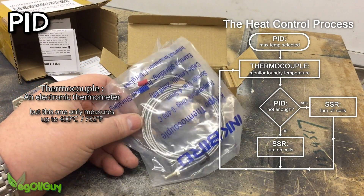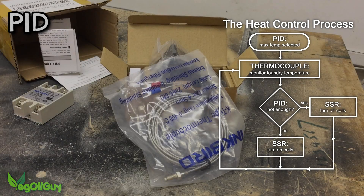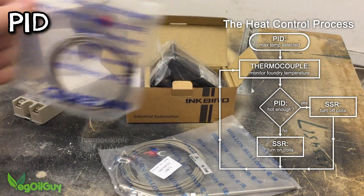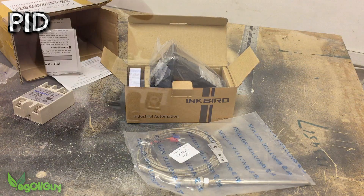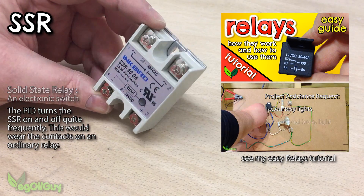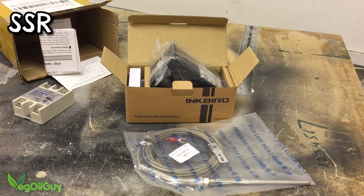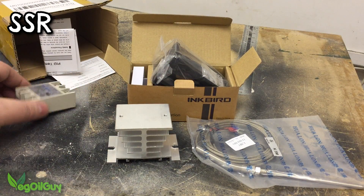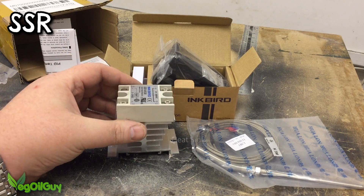A thermocouple is an electric thermometer. They are generally made of two or more metals and as heat is applied, an electromotive force is induced within these metals. The one that came with my kit only measured up to 400 degrees, so I purchased a separate one that measures up to 1450 degrees which is more than enough for my needs. A solid state relay, like ordinary relays, is just an electronic switch. However, where normal relays have moving contacts, the solid state relay has no moving parts and therefore has a longer lifespan. They work using semiconductors rather than traditional magnetic coils and as such they do get hot, so I opted to buy a separate heatsink to help keep the relay cool.